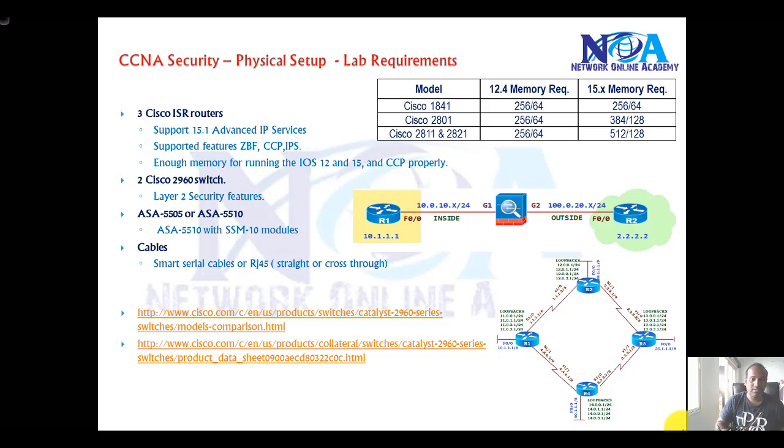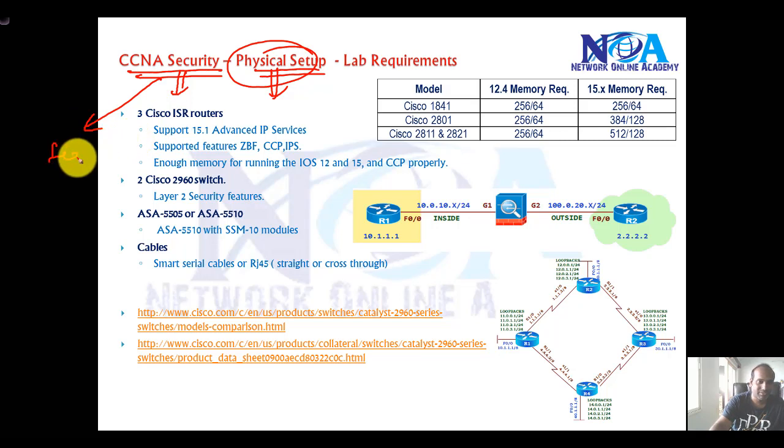Now the next thing we'll see is the physical lab setup. If you are planning for any kind of physical lab setup for CCNA Security, I don't recommend a physical setup, but you definitely need to know about it. If you want to implement some features in production networks, you need to know about the specific hardware, router models, and ASA firewall models you need to select.